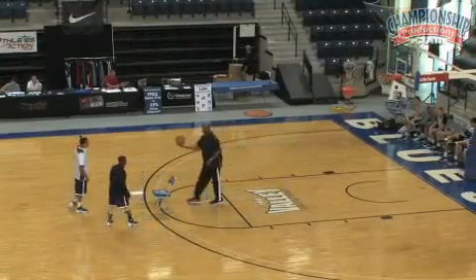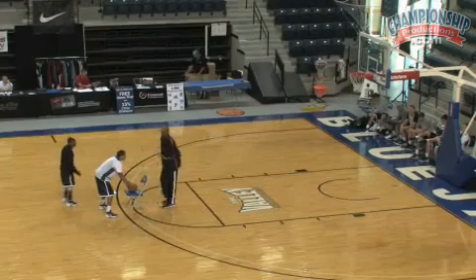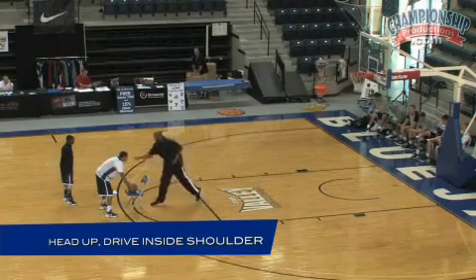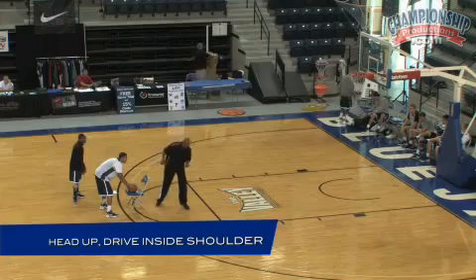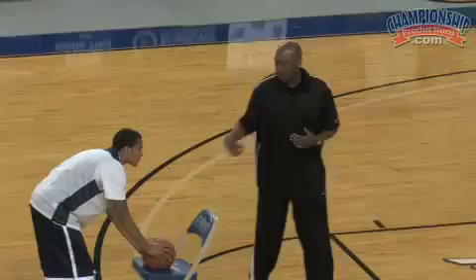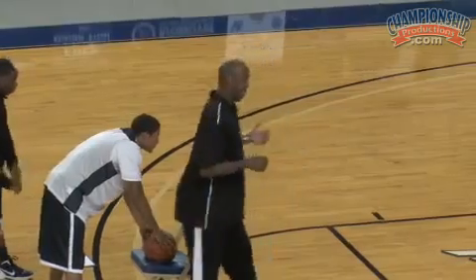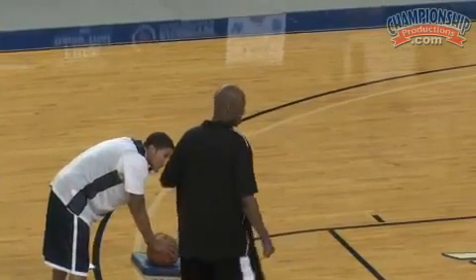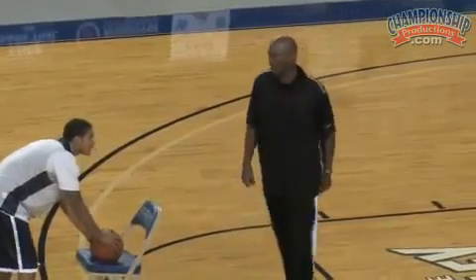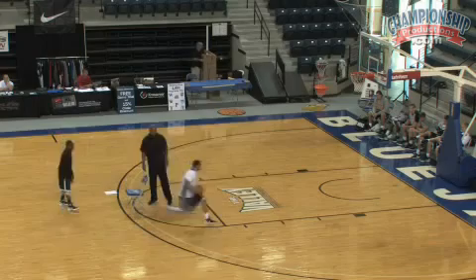A couple of things when we're doing this step up — you've got to make sure your head is up and you drop that inside shoulder. Give the appearance like you're really driving the ball to the basket. A lot of times bigger post players step out on the floor and want to drive the basketball but keep their shoulders square — if you keep your shoulders square, you're not a threat to drive the basketball.